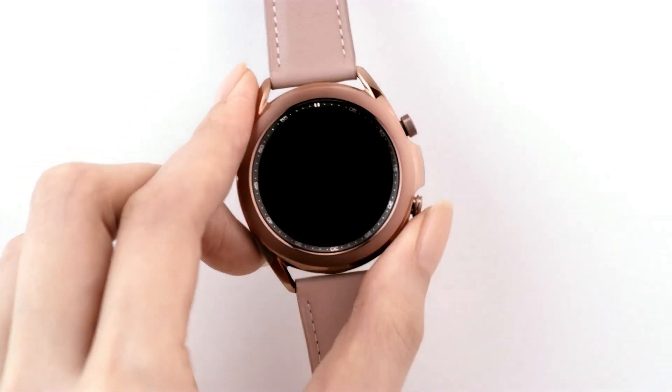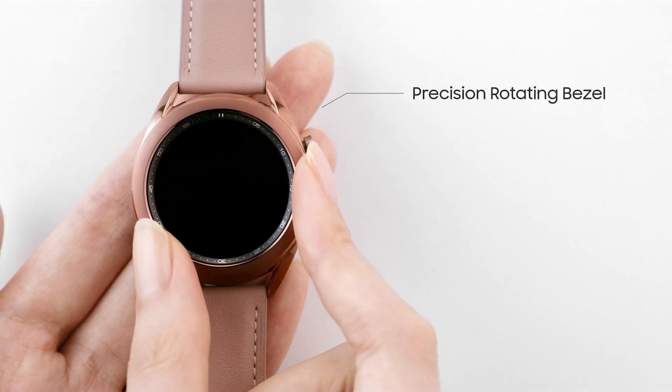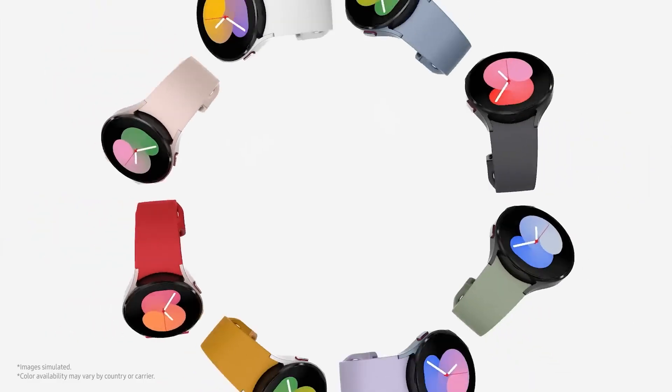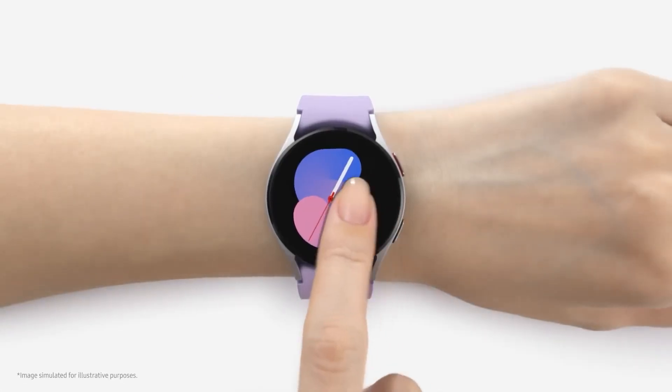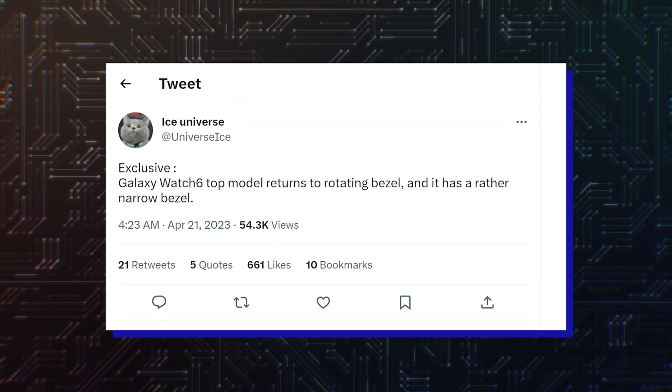Hello folks! Samsung Galaxy Watch series had a unique rotating bezel that was used for scrolling through the menu. The hardware feature was removed from the latest Watch 5 series, but according to noted tipster IC Universe, it will return with the Galaxy Watch 6 top model.